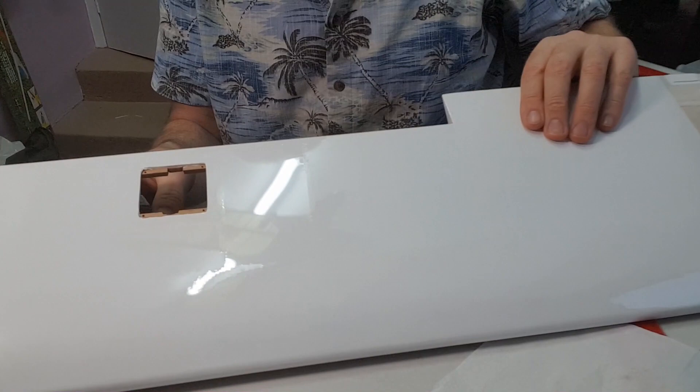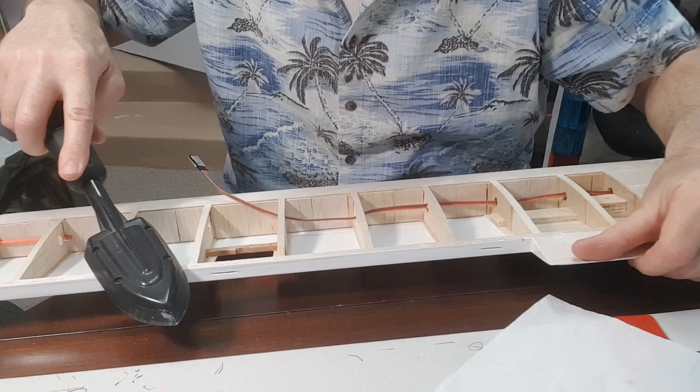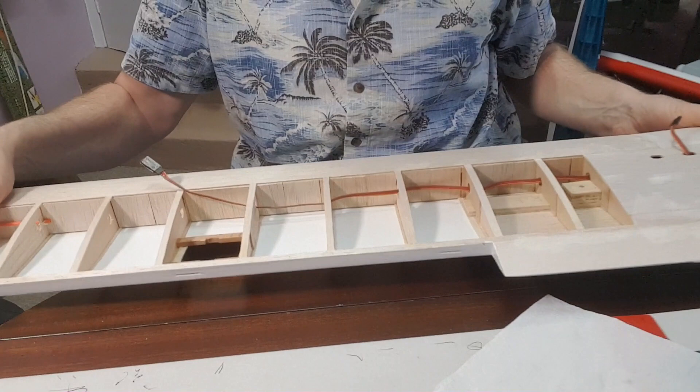One servo hole done. I've cut the hinge slots as well at this stage — even though I'm going to apply the top layer going down, I want to make sure it's easier to find the hinge slots with one layer of film on than with two. So that's one side done and tightened. Let's cut the other one, get the top surface done, and then I'll show you how I'm going when I come back.